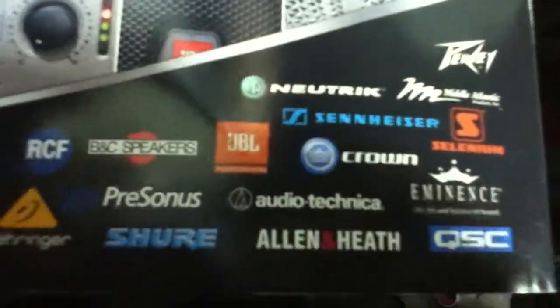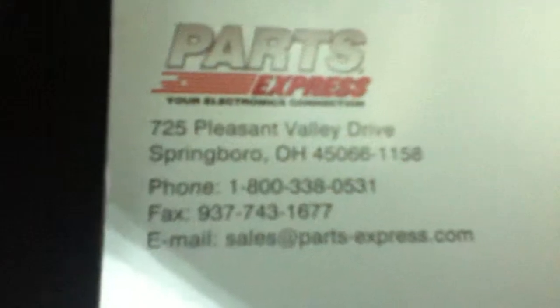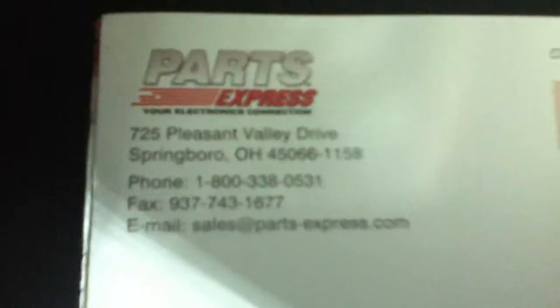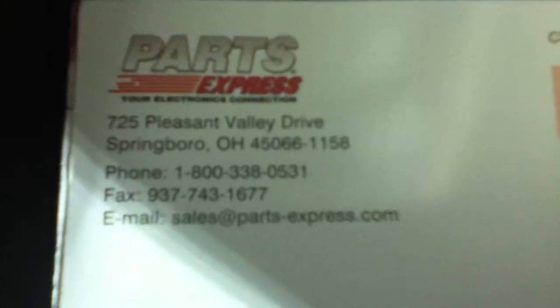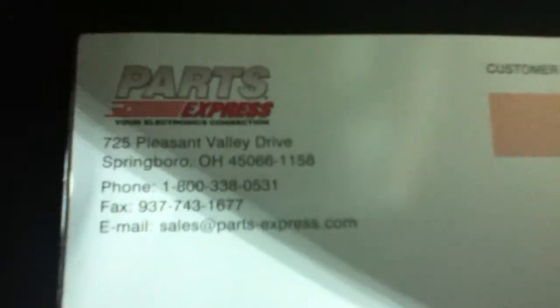They got some screens for your car, they have a lot of things. I believe they have cameras as well. These are the major brands that they sell. They are located at Parts Express, 725 Pleasant Valley Drive, Springboro, Ohio 45066. Phone number is 1-800-338-0531, fax 937-743-1677.